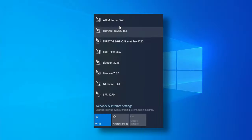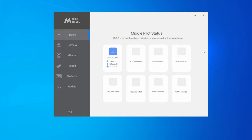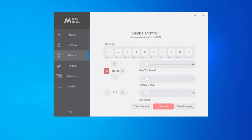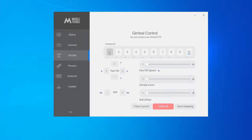You can also connect wirelessly using the built-in Wi-Fi antenna of the APCR if you are in a small environment. Finally, connect your laptop to your router's network, open up the Middle Control software, and you will see all your APCR units. You can now map all of your joystick axes and buttons to gimbal actions such as pan, tilt, roll, speed, or the zoom motor.